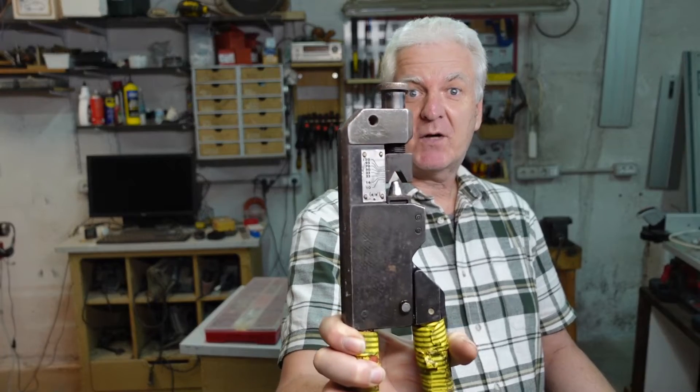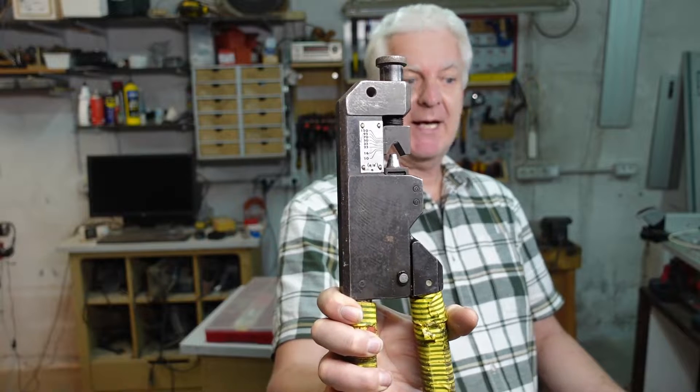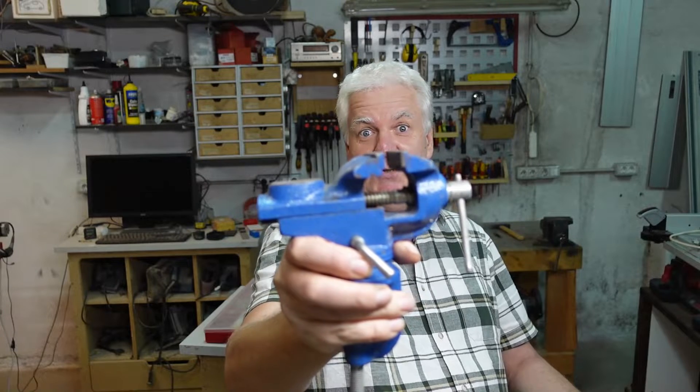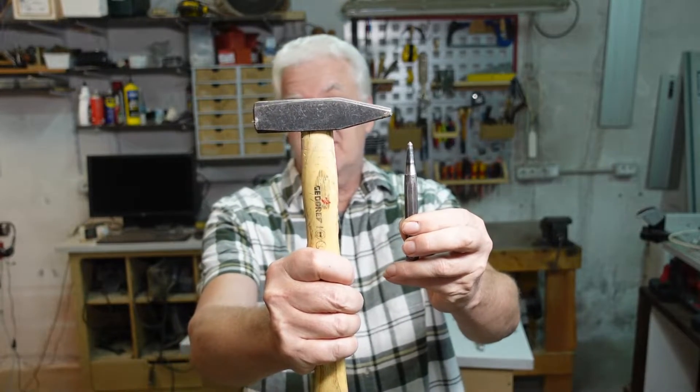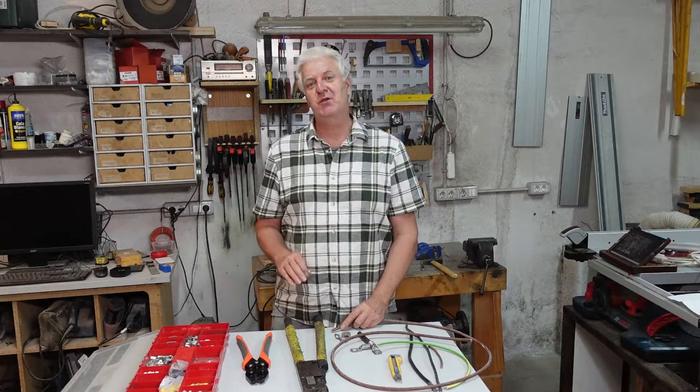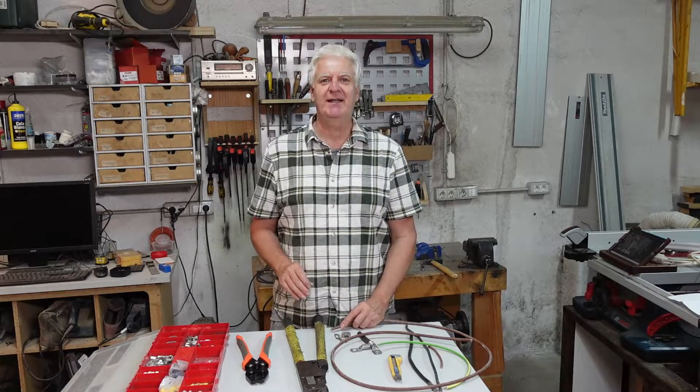This is a cable lock, and this is a crimping tool for a cable lock. This is not a crimping tool, and this is not a crimping tool. I'm just mentioning this because on YouTube you find some quite interesting ideas on how to connect these.